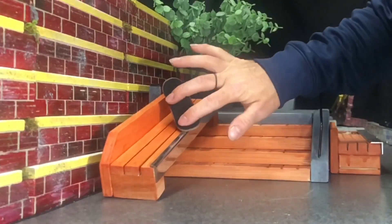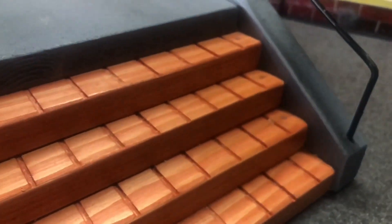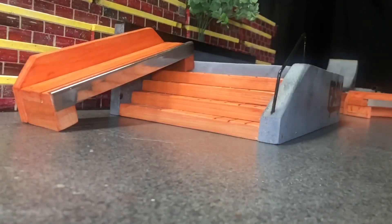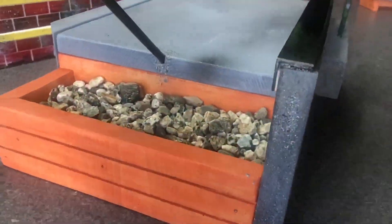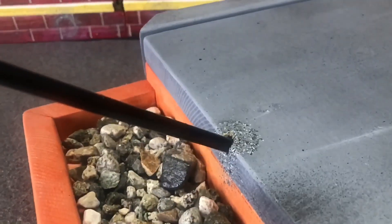Little kickflip nose grind 180 — each piece is 100% handcrafted. I got you with the tail slide. With the kickflip nose grind 180, you won't catch Fingerboard Slow Motion using 3D printed models or silicone molds.